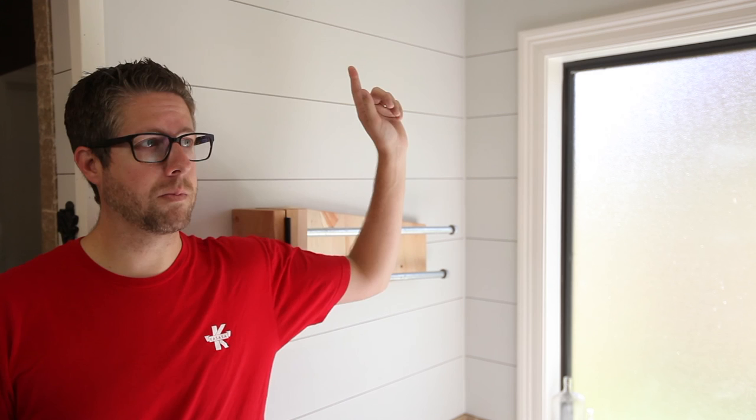Thank you for watching. I really appreciate it. I would love to have you subscribe to my channel. If you didn't see how I did the shiplap wall, I will link that video right here and I will see you very soon in the next video. I'll see you next time.